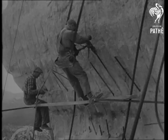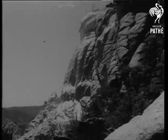It's a man-sized undertaking, and before the sculptor can go to work, drillers prepare to blast the granite with dynamite to form the rough outlines of the carvings.